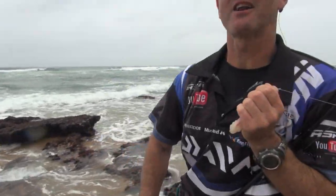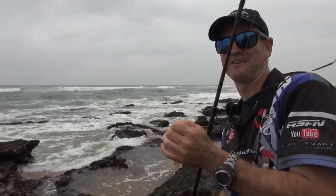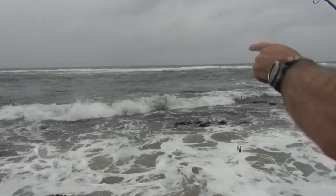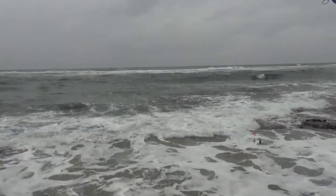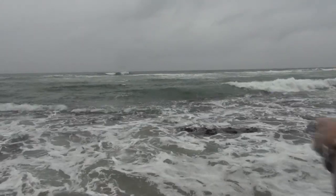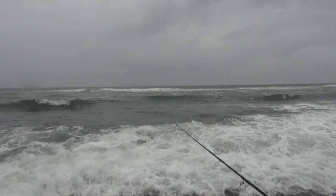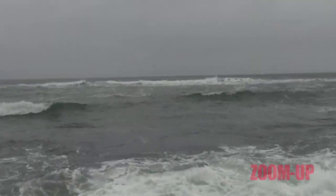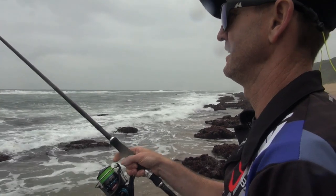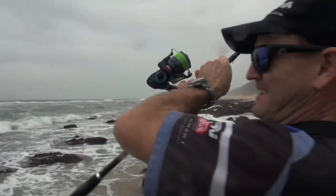I just want to show you how close these bream actually are. Come and stand on the rock with me. There's a little gutter here that comes out, and there must probably be two rod lengths in front of that gutter. You can see that white water comes off? Just over there! So what I'm going to do is literally throw where that wave is right now.